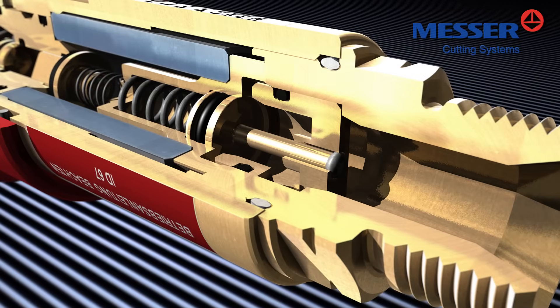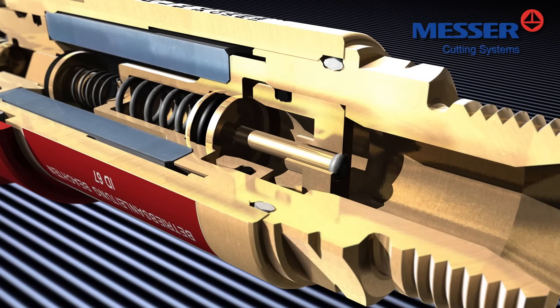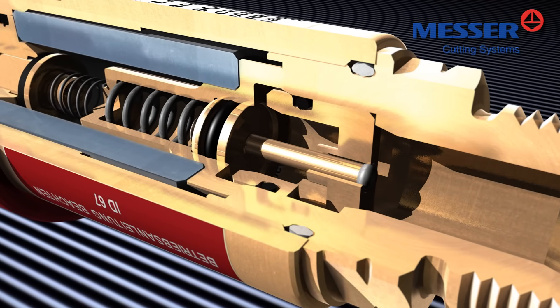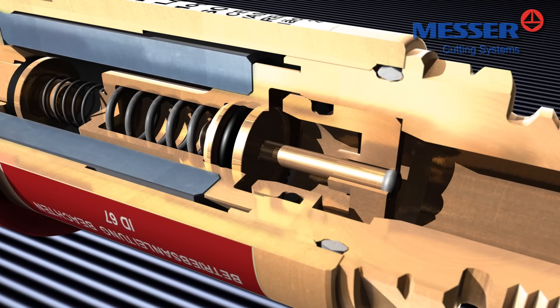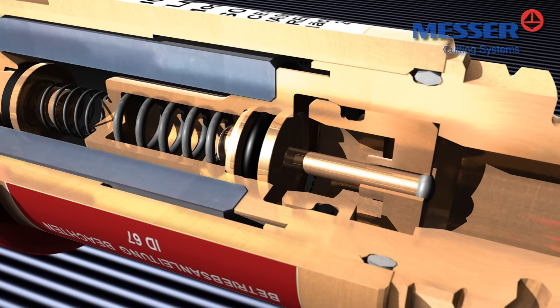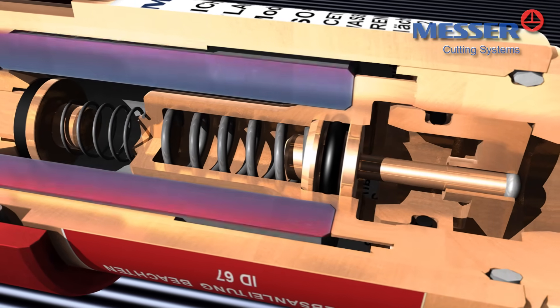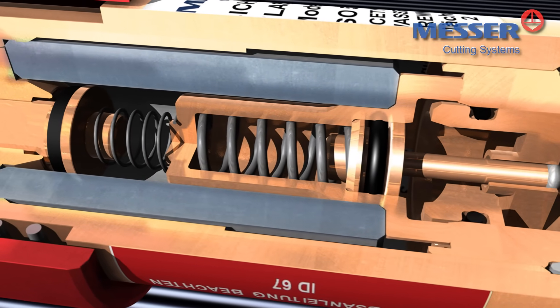A sintered flame arrester made of chromium nickel steel cools down the flame below its ignition temperature. This way, a gas ignition on the inlet side is effectively prevented. The perfectly designed cross-sections of the Messer safety devices ensure the lowest possible pressure drop.